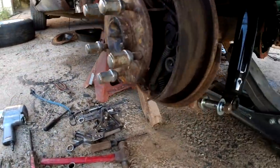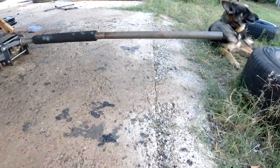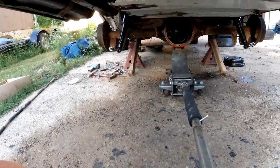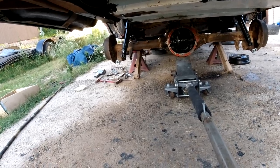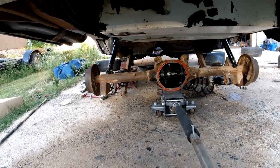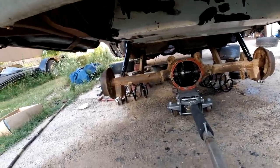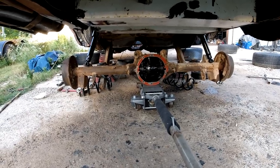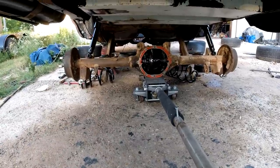All the bolts came off pretty easy. I should be able to just lower that down and the springs will fall out. Just like that — and I think that's it. Just slide her out. Let me get that out of the way, and then like I said I'm going to get under there, clean all that up, blow out everything, and probably put some Por-15 up there.